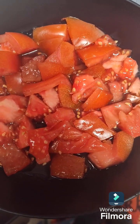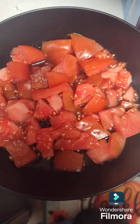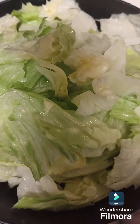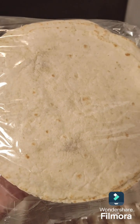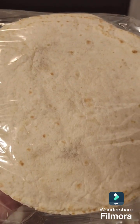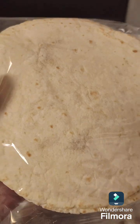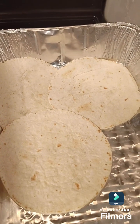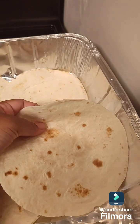While I'm waiting for my hamburger to get finished, I cut some tomato and some lettuce. Now I'm gonna take my soft taco shells and I'm going to layer them at the bottom of this silver pan.